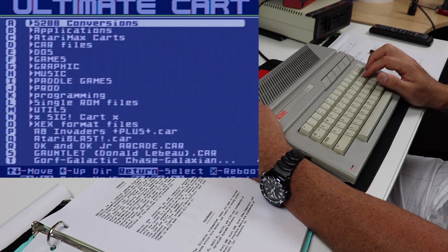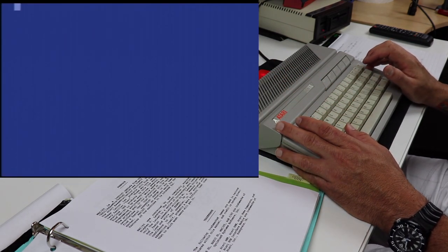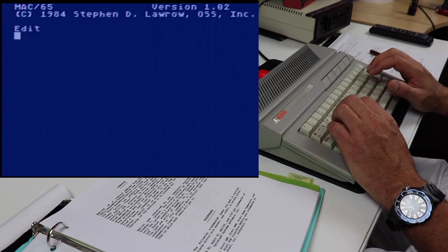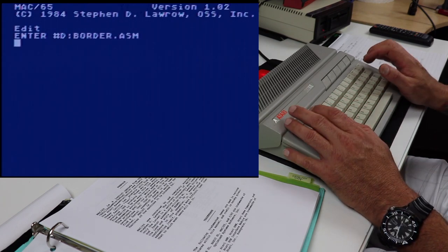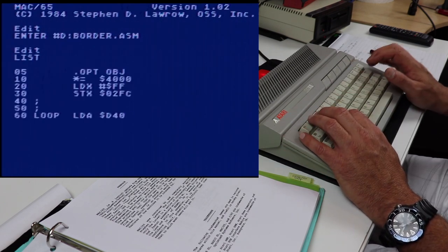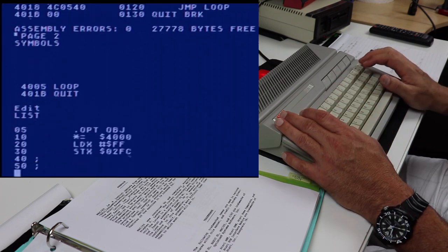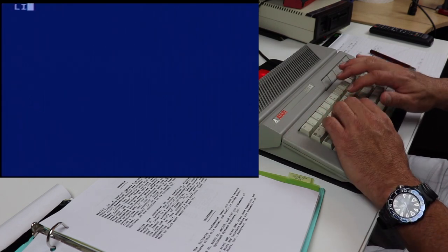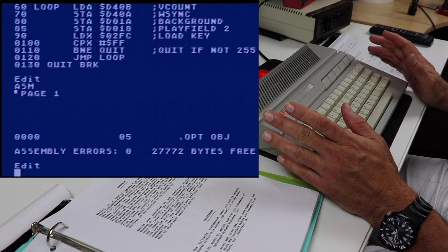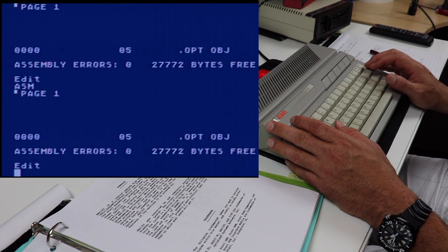Let's go back into the Mac65. Let's take a look at how we can execute this code. If you're not interested in seeing all that verbose listing, there is another directive: .opt no list. When we assemble with that, you see how quick that was — that was a second or less. So that's another way of speeding up your assembly, just having it not list out all the code when you're building.